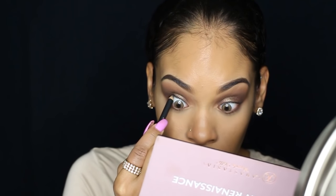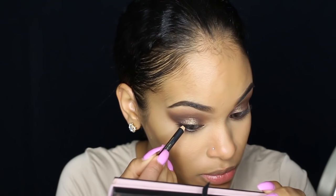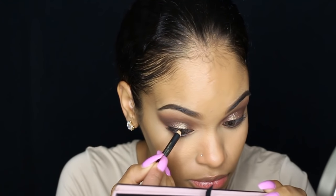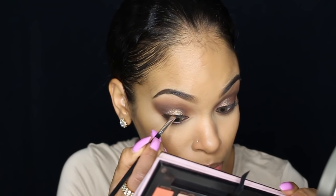Then I'm taking this dark brown coal liner from Estee Lauder and I'm going to tight line — which is lining my upper waterline — and I'm also going to line my lower waterline. I'm going to take the same brush and blend that eyeliner out and smudge it a little bit. Then I'm applying that on my upper lash line with a very thin line, because her eyeliner was not dramatic at all — just a really lightly smudged line — so I'm going to smudge that out using the same brush.